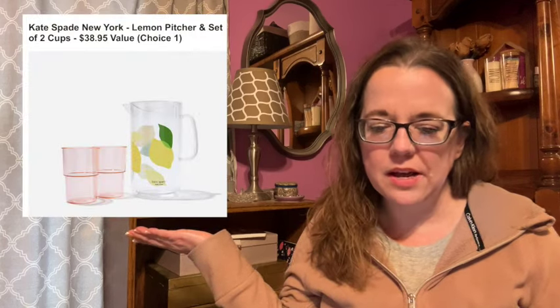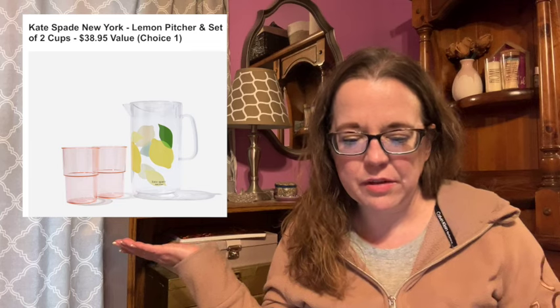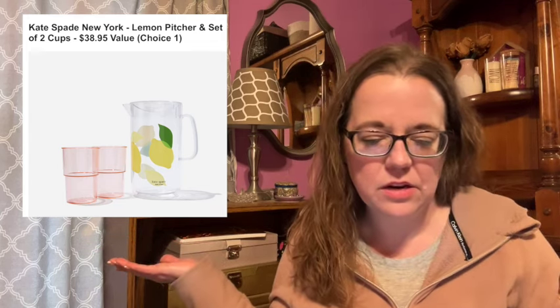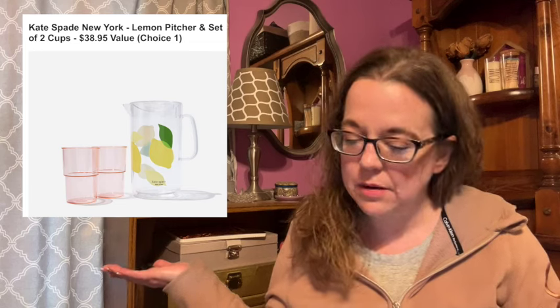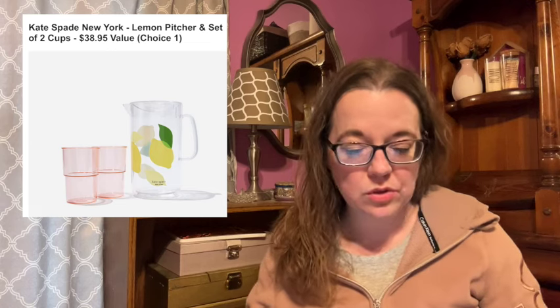Here is the first throwback item — they used to call them throwback items, now they call them past favorites, but it's the same thing. The first one is the Kate Spade New York lemon pitcher and set of two cups. This is a $38.95 value and this is for choice one.